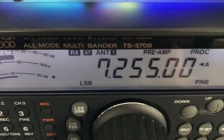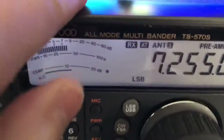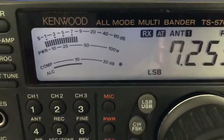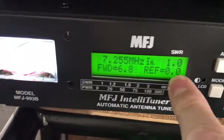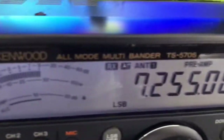Over here we have the Kenwood TS570S. We'll run antenna one on this. We do 40 meters on this, some 10 meters on the dipole if we can get it, and 80 meters. That runs into the tuner. The tuner's got the dipole, the G5 Junior, onto it. That's the second rig.